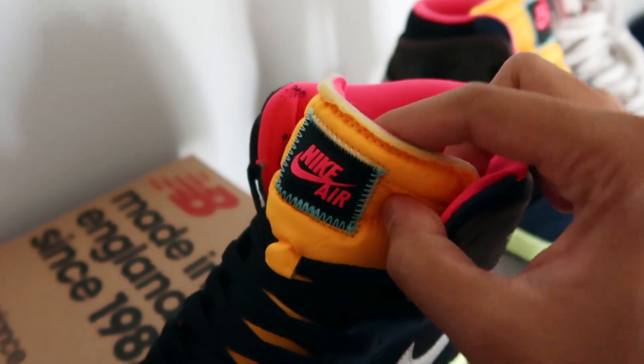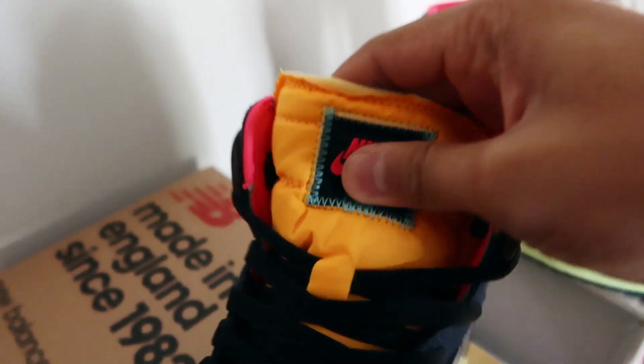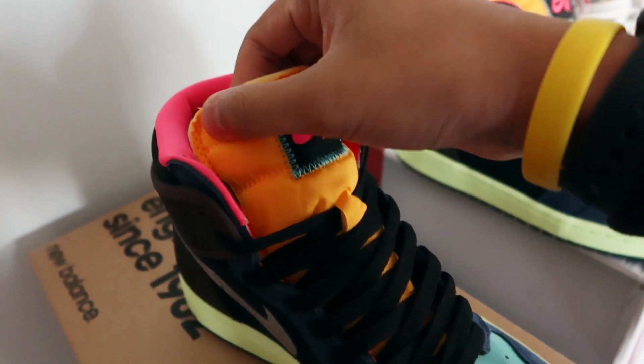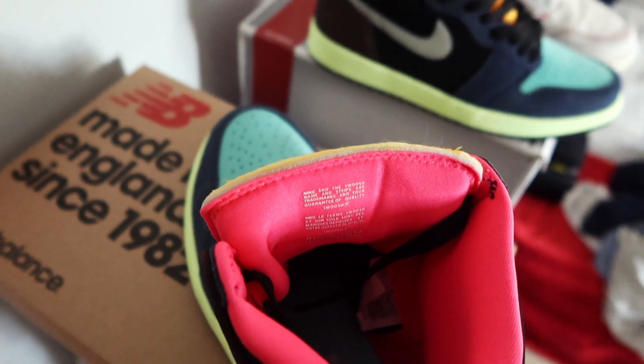The exposed stitching reminds me a lot of the details found on the Phantom Air Jordan 1 that I have. Underneath the tag is a laser orange colored nylon tongue with a deconstructed feel, where you can see the exposed foam — and that's what makes this tongue different from other Air Jordan 1s.